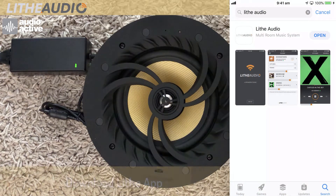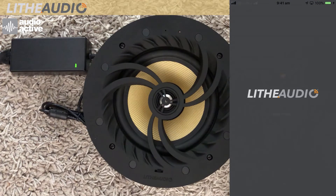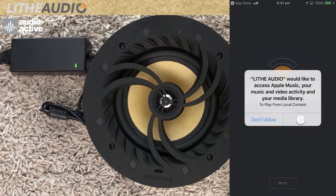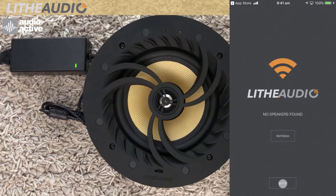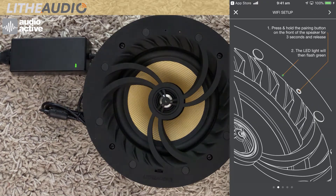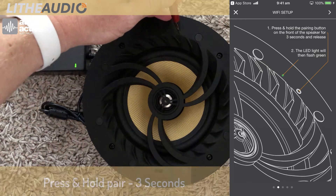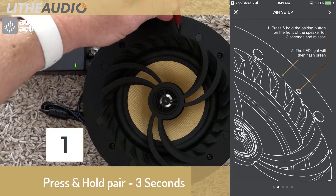Download the Life Audio app from the iOS App Store. Set up your Life Audio master speaker by simply holding down the button for 3 seconds to enable pairing.